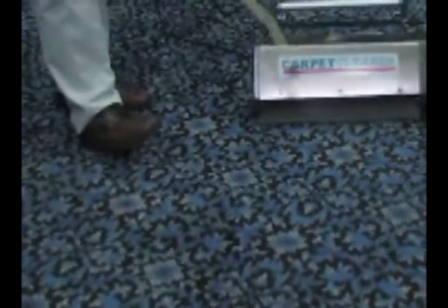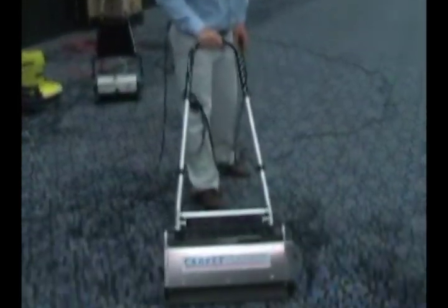In just that small of an area, look what we've pulled from the carpet. Now we'll show a wider cylindrical machine. Again, we spray the carpet with the encapsulation detergent, then we take the machine, very simple — turn it on and just run over the carpet.